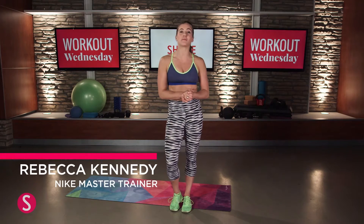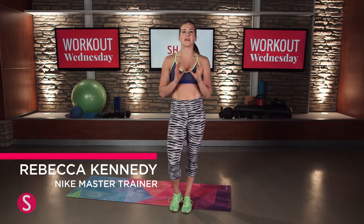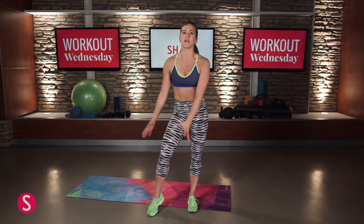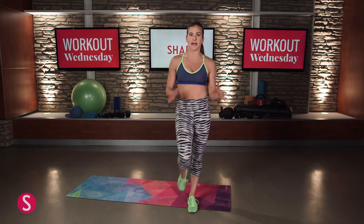Hey ladies, today we're bringing you the top 10 moves for thinner thighs. This is a bodyweight workout, which is awesome, so you don't need any equipment. You just need some space and we're going to get nice and busy, really leaning up those legs.